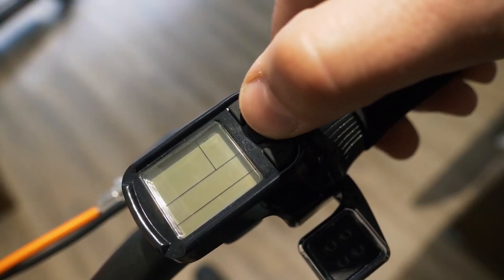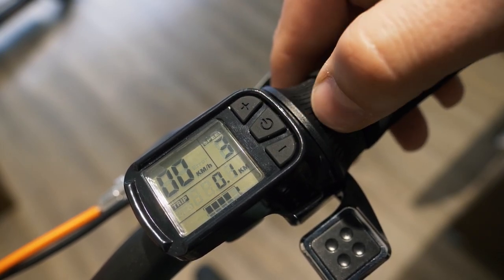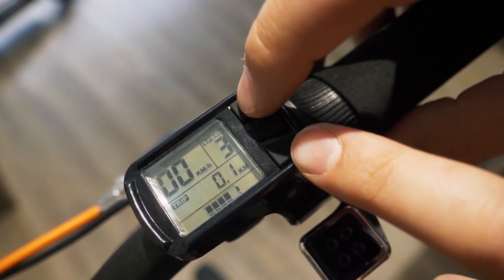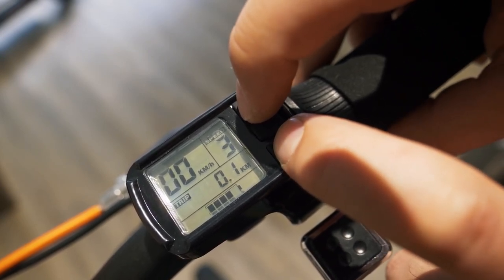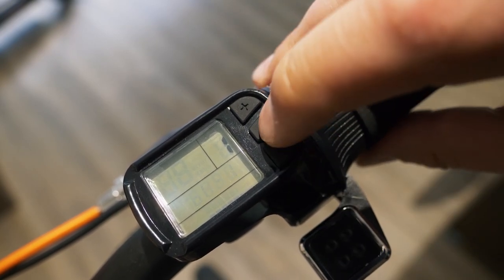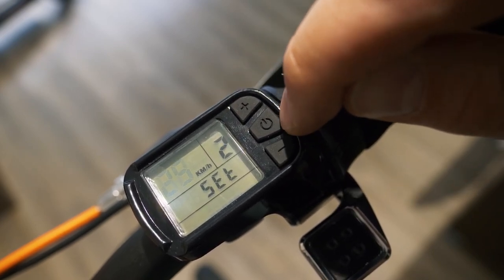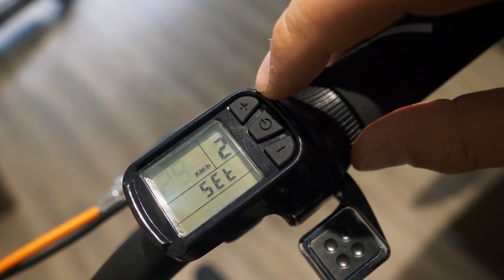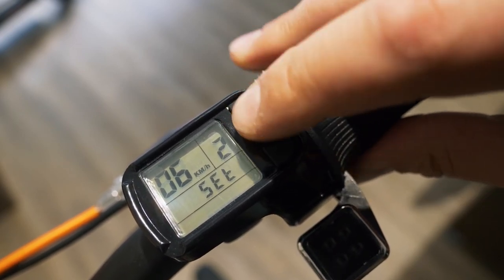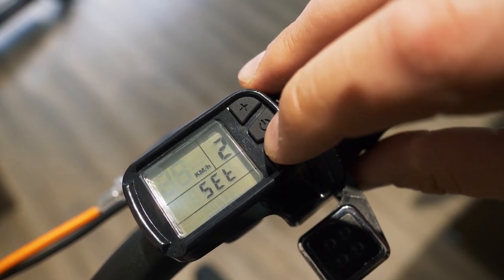The first thing you have to do is turn on the Inokim Ox by pressing a few seconds on the on-off button. Then access the submenu by pressing the plus and minus buttons. Once in the submenu, go to option number 2 by pressing once on the on-off button. You can see the speed limit is now maximum 25.